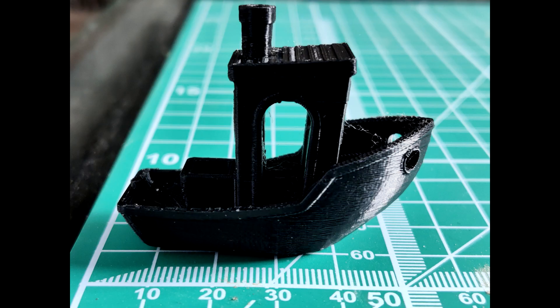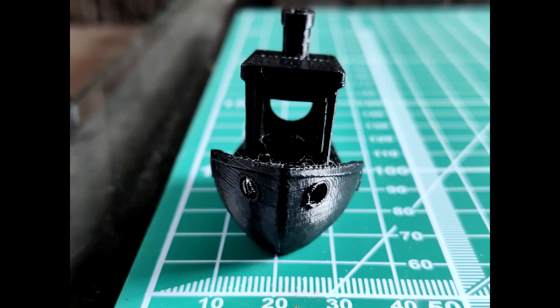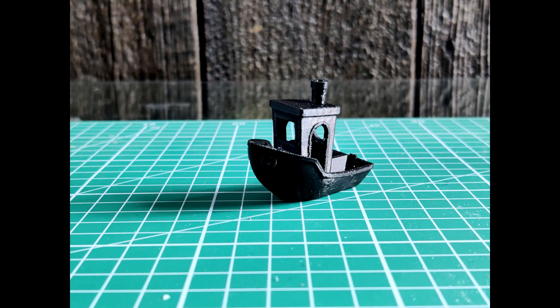The print ended up coming out pretty well. I didn't notice any telltale signs of under or over extrusion, and I didn't see any layer separation. While it was printing, I kept listening for any kind of popping noises — if you hear popping while printing, it's a good indicator that you have moisture inside your filament because it's boiling. But I never heard any of that. I didn't notice any difference in print quality from my old filament versus newer filament either.